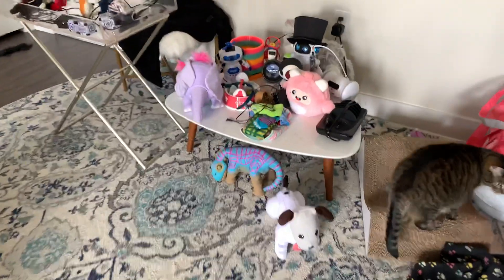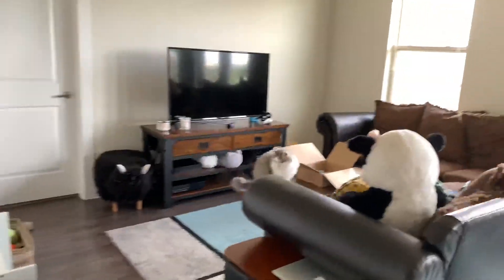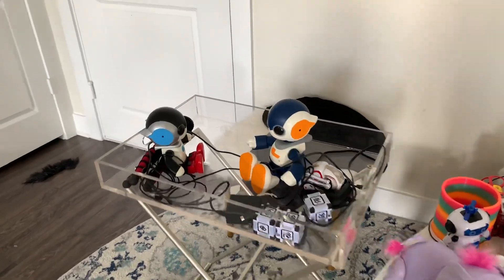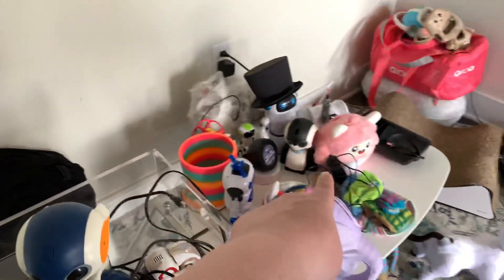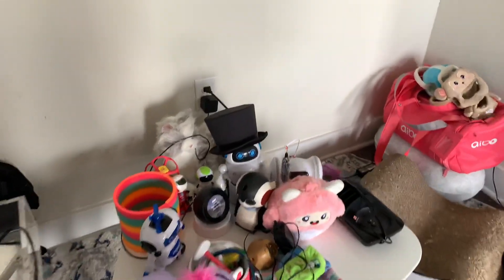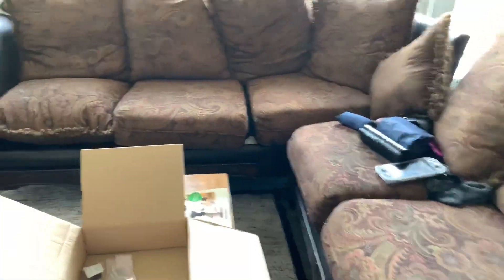I actually put him over here because Ferdy has a tendency to knock things down. Baby Jibo was a good example today. The other two Robis are over here — my room Robi is this one, and Robi Jr. And then real big Robi, the original Robi, is there. I wish I could get Robi version two, but he's impossible to find.